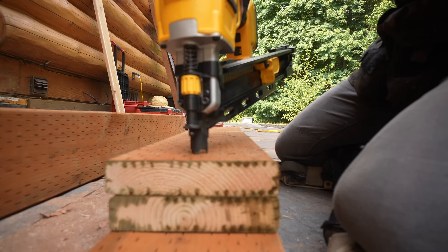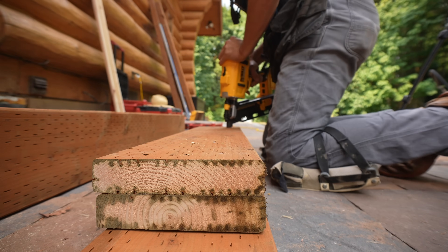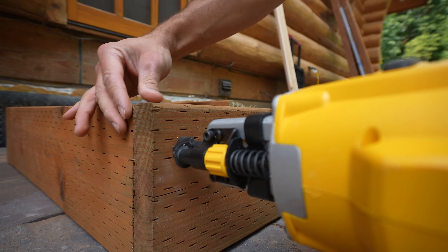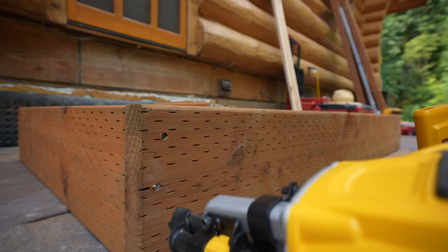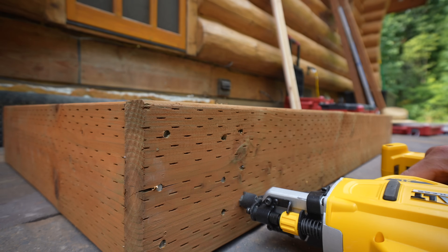Now we can finally get to some nailing. The first thing I'm going to nail is these doubled-up joists for our border around our landing. I always find it much easier to lay out these boards on their side and then nail them accordingly prior to moving them into position. As for nails, I'm using galvanized three-inch ring-shank nails, which are perfect for this type of application, and every connection point is going to have three nails attached to it.